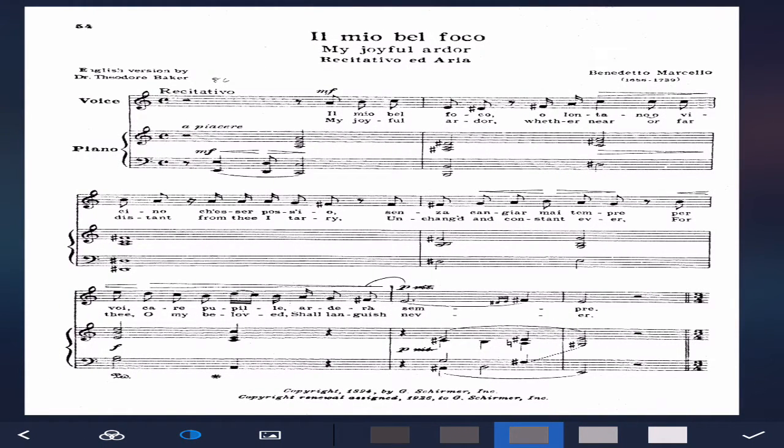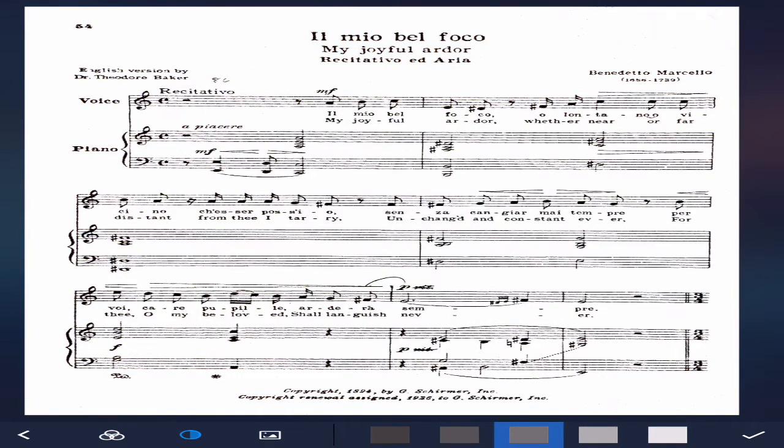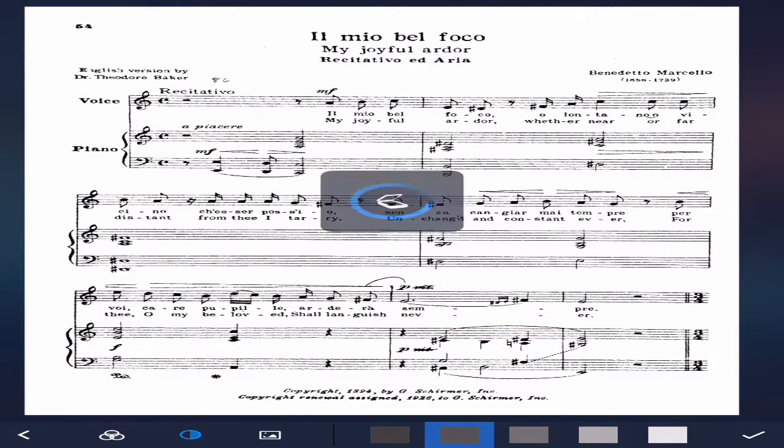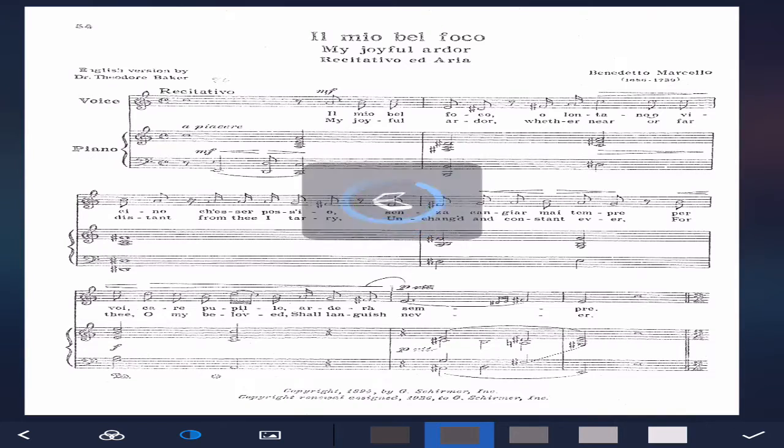Press next, and this shows you the actual scan. You have different options. We're going to leave it on the documents option — text documents. If you are scanning a picture, you press the picture one. If you're scanning grayscale, you can use that one, but I use the middle one, which is documents.